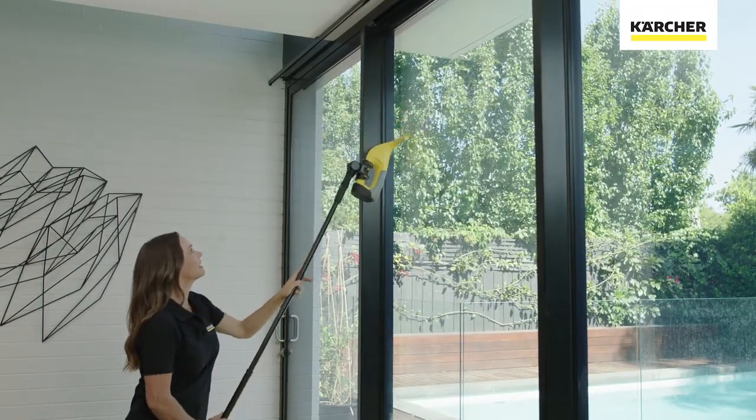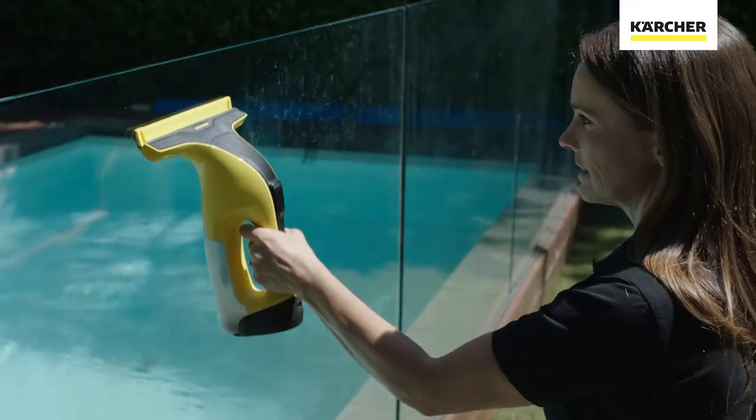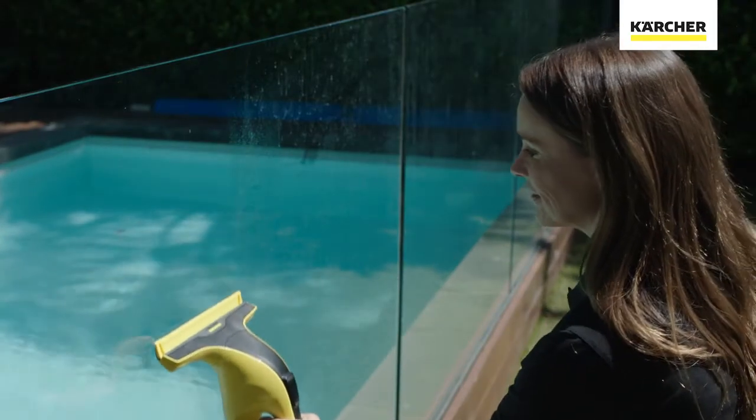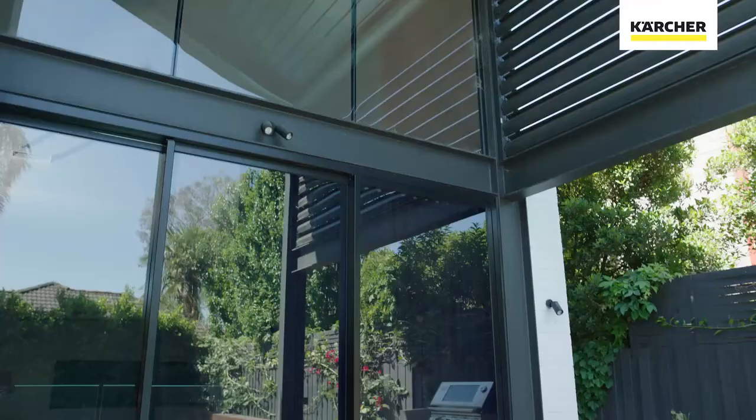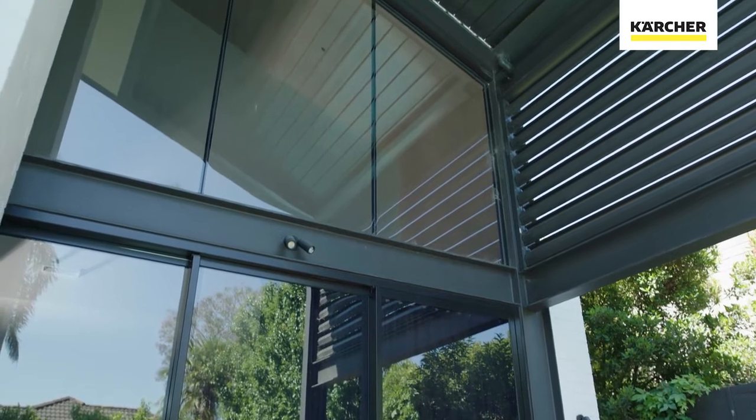And it's not only windows that can be cleaned with our window vac. It's also great for pool fences, mirrors, car windows, splashbacks, and the list goes on.